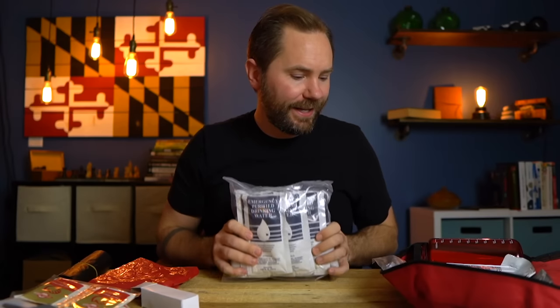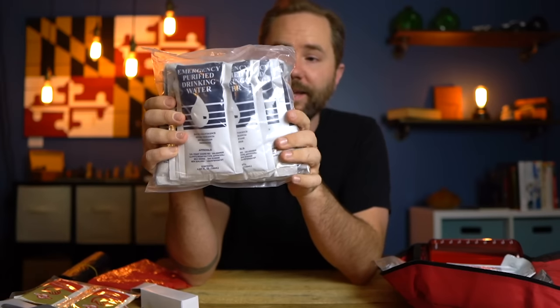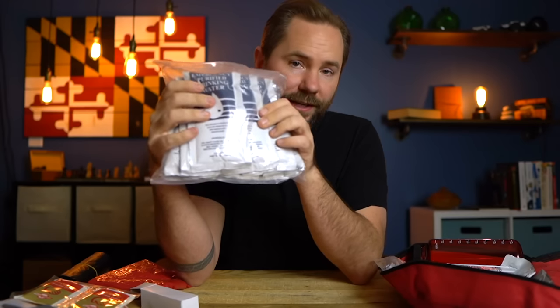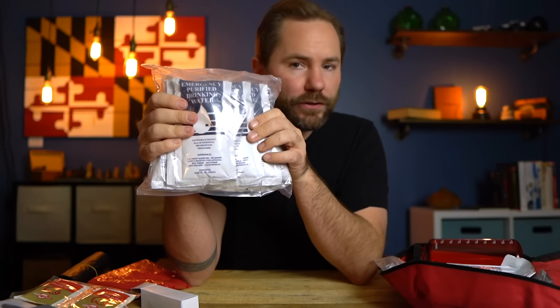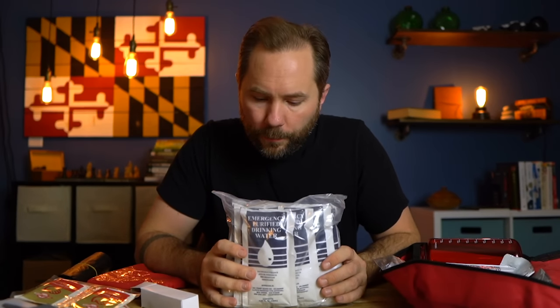There are individual Coast Guard emergency purified drinking water packets, which is really cool to see. I like that they're individual packets you can divvy out. It's not a whole lot of water — probably a fourth of a gallon total — but it's a good start in an emergency situation. FEMA and the Red Cross recommend one gallon of water per person per day for up to three days, but that gallon covers sanitation and cooking too, not just drinking.